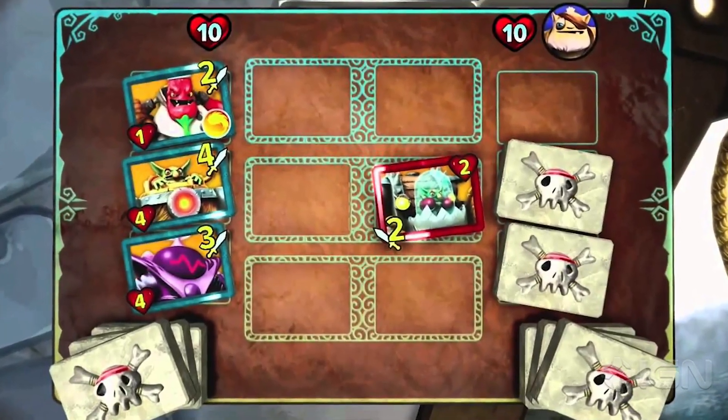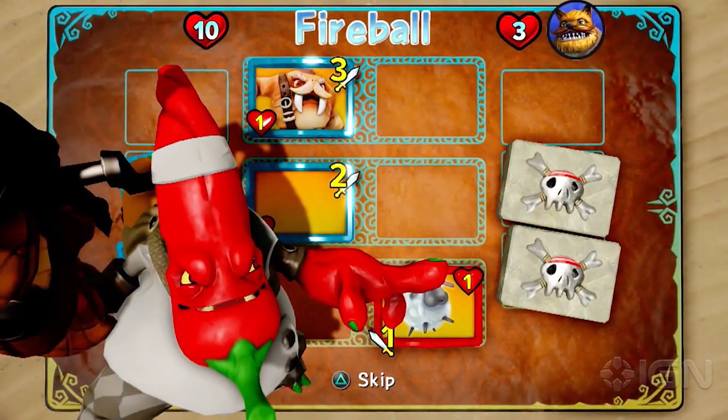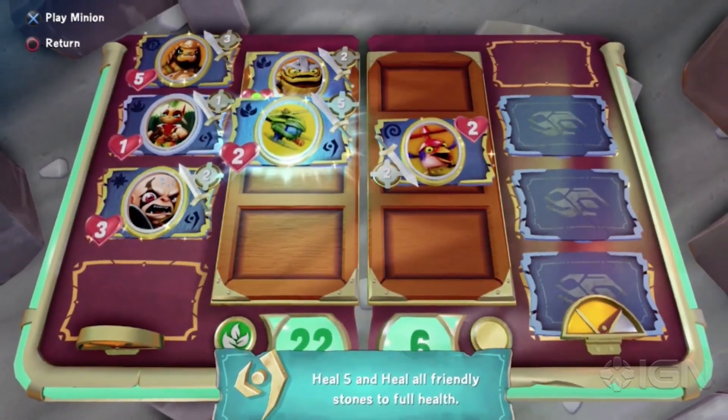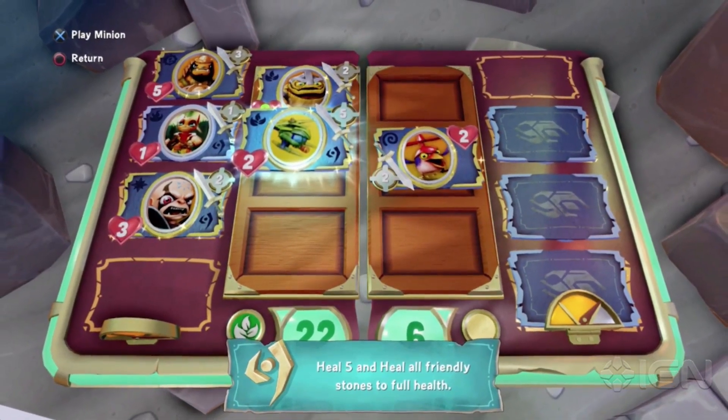Does it interact at all with the console version of the game — do you get any power-ups? It doesn't, no. I did ask about that and the answer was something like, 'we just want to focus on making this the best experience right now.' But the games have always had their own in-game card games, so I kind of feel like they might integrate it at some point in the future. I'm a big fan of Skystones. I love Skystones as well — that's the in-game card game which already exists, which this has probably been inspired by. So I'm kind of hoping we see it integrated into Skystones somehow. That'd be amazing.